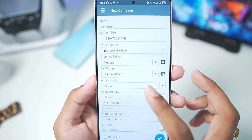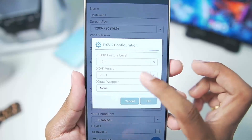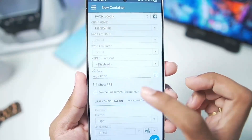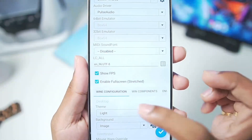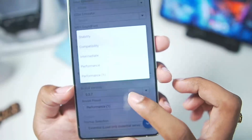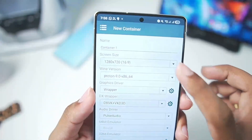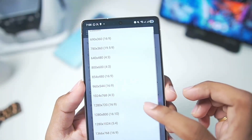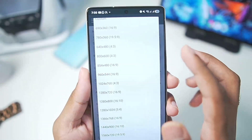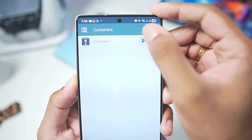Tap OK. DX wrapper you can keep as default, which is 2.3.1 — an amazing stable version. DXVK 3D feature level is 12_1 for DirectX 12 games. Audio driver set it to PulseAudio. Enable show FPS and full screen options. Once that's done, go to the advanced section. Box64 version is 0.3.7 with the performance preset we just created. Startup selection — set it to aggressive. You can also change the screen size to whatever you like; I'll go with 800x600, which is the best resolution for performance, or you can go with 854x480p. Tap enter and the container will be successfully created.